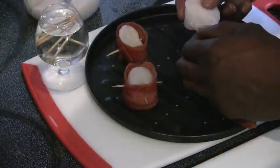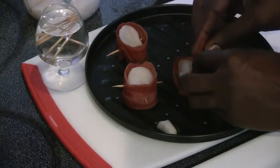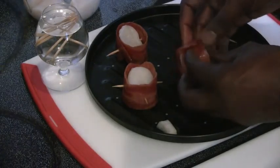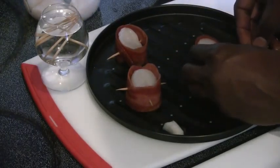We're going to remove the abductor muscle. We're going to roll the bacon around the scallop. Take one of our soaked toothpicks and poke it through to make sure it doesn't fall out when we're cooking.